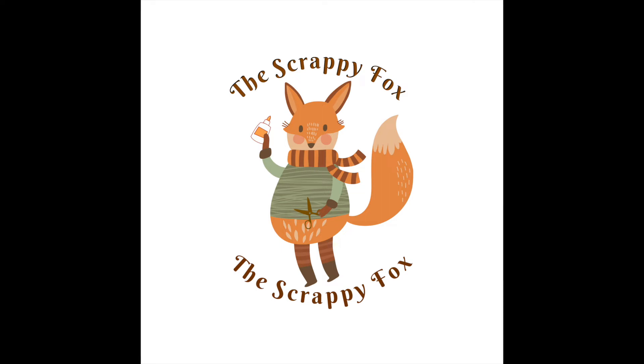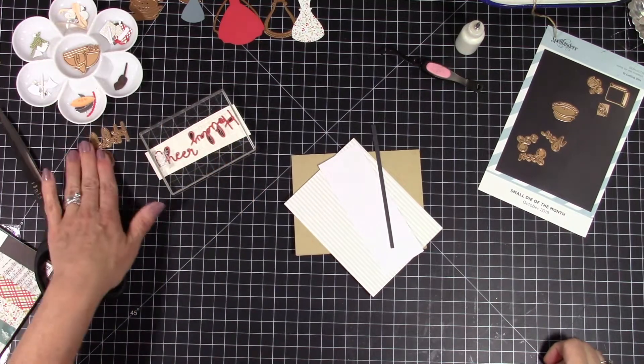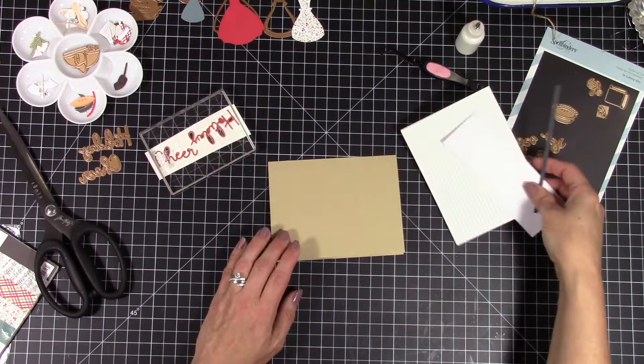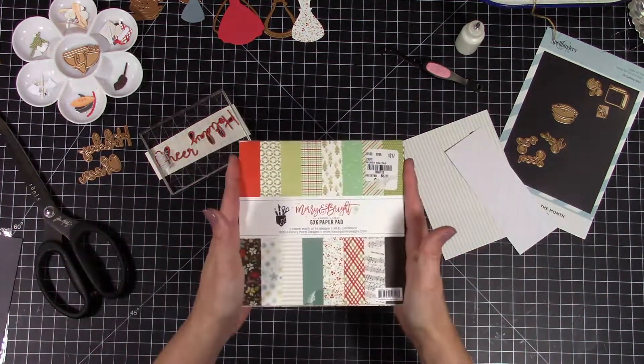Hello my friends and welcome back. Today I'm going to share with you four cards that I made using the October small and large die of the month from Spellbinders. I'm going to get started first using the small die of the month, which was this girl that you can use — she can hold a pie or a tree or presents. Super cute, love this die, makes some really cute cards.